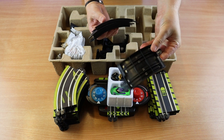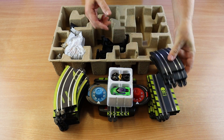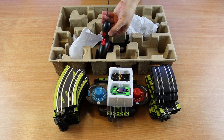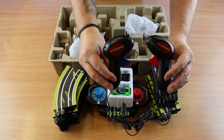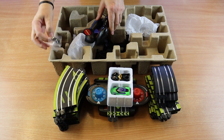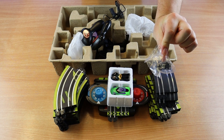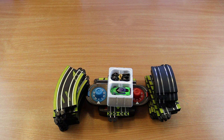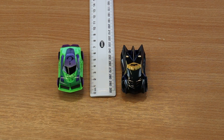Here are the ramp pieces — for going up and coming down. I'd love more pieces to make a ramp that elevates much higher and then swoops down further. The controllers are really lightweight and have four different speed settings: 25, 50, 75, and 100. The cars are about seven centimeters long, so they're quite tiny but nicely detailed and look like fun.